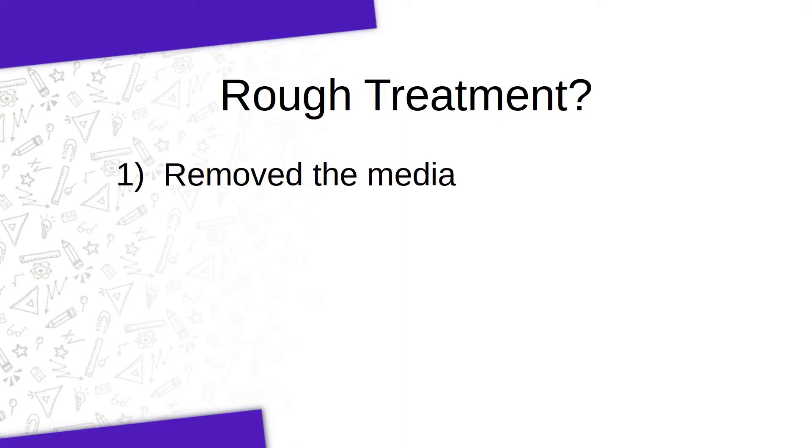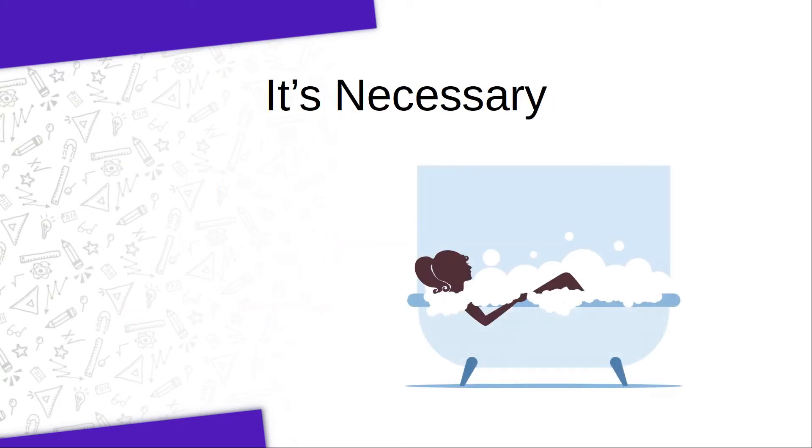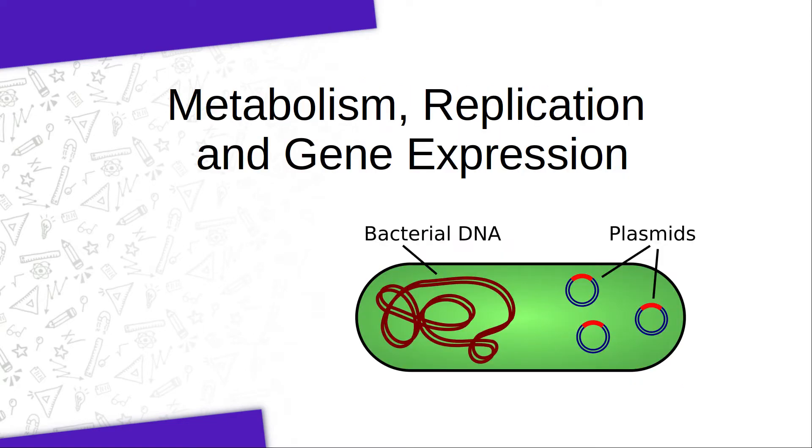What do I mean by rough treatment? Well, you took away their food. You put them into a solution that made their membranes more rigid and you chilled them. Then you suddenly changed the temperatures twice to produce cracks in their already rigid membranes, which hopefully allowed some DNA to enter — which they didn't really want, by the way. So yes, a recovery step is definitely needed here. This will allow them to restart their metabolism and also to possibly start expressing some of the genes that are on the new plasmid that at least some of them took up.